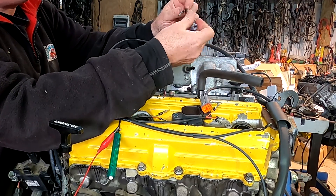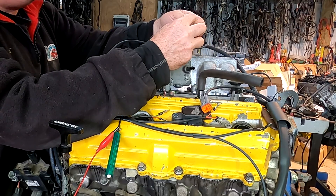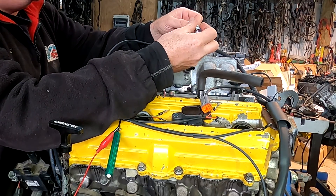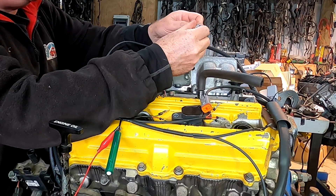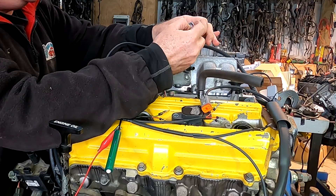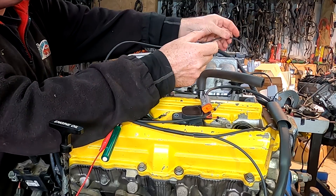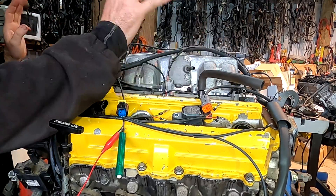Alright, the injectors are just about done — this is the last one going in now and then we'll slam them into the ECU. If you're running the likes of a 550, which will make the engine run fine, you may want to group the injectors because you've only got four drivers.